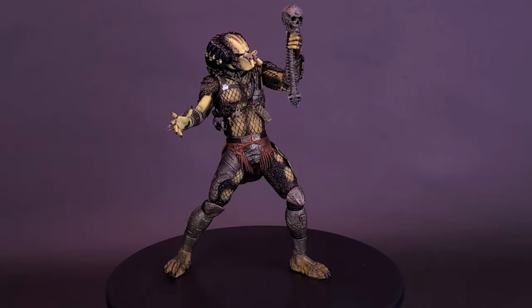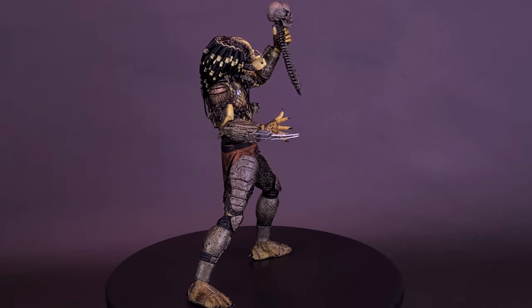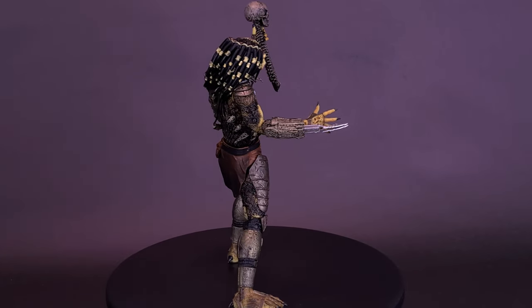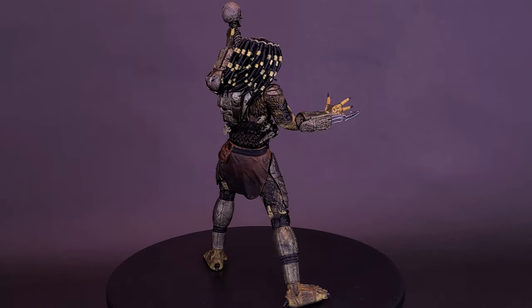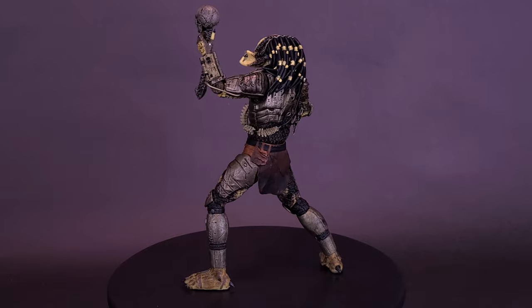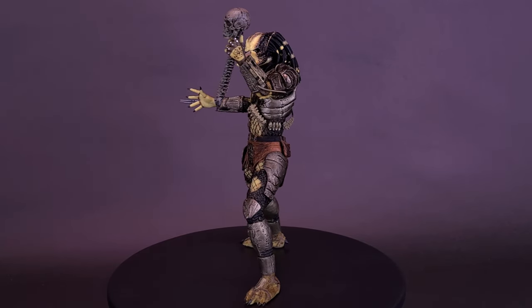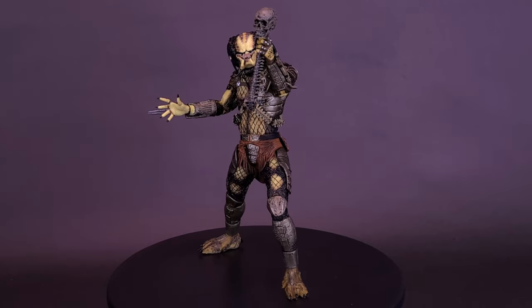What do you guys think of the Predator? Let me know down below in the comments section. Have you ever replaced a Predator or any other figure in your collection with the next best thing, and part of you was reluctant to part ways with it — not because it was outdated, but because of the memories attached? If you've ever had a case like that, let me know down below in the comments section.